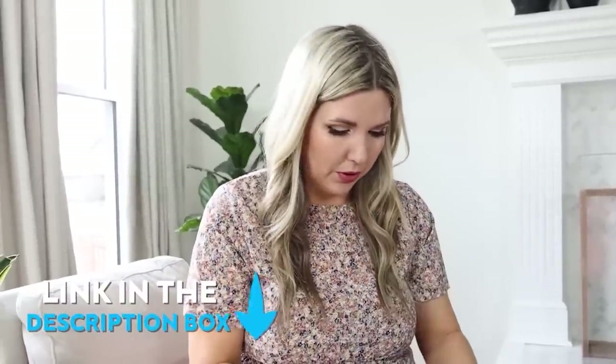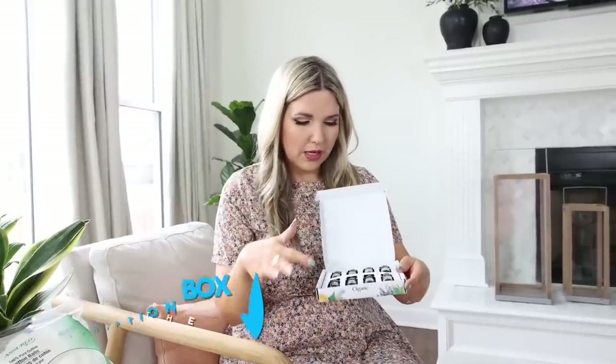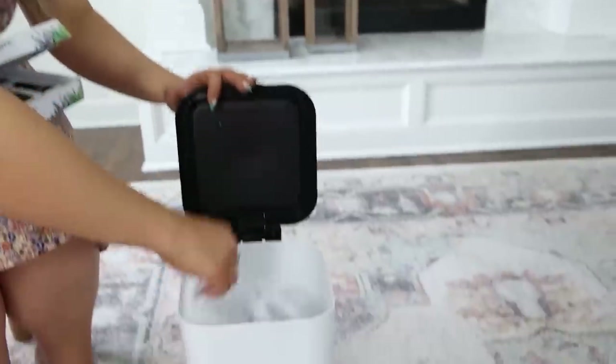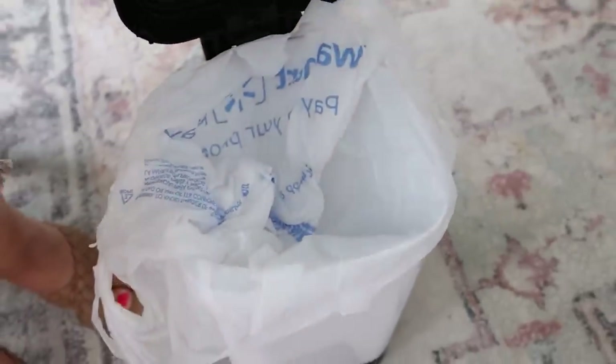Here is a trash can hack that works really well in your bathroom. If you've ever worried about your trash can smelling, get some essential oils — any that you like. This set I have linked below. Pick out your favorite scent; I'm going to use lemon. Take a cotton ball and put a few drops of the essential oil onto it, then place it at the bottom of your trash can before you put your bag on top. This is going to help your trash stay smelling fresh.